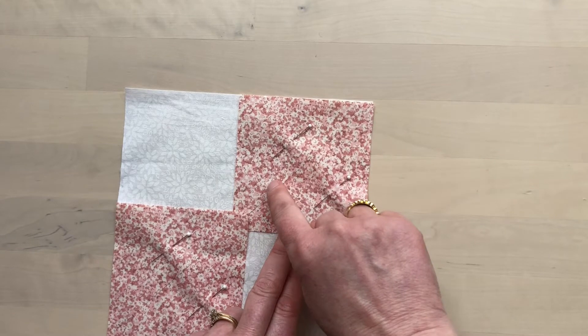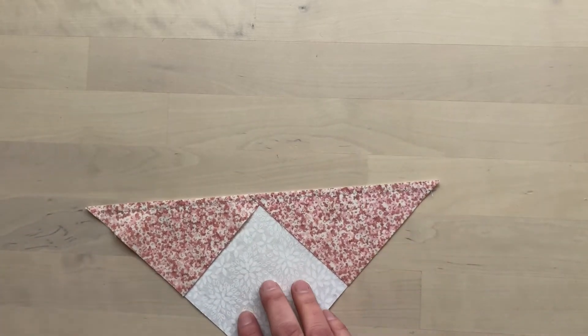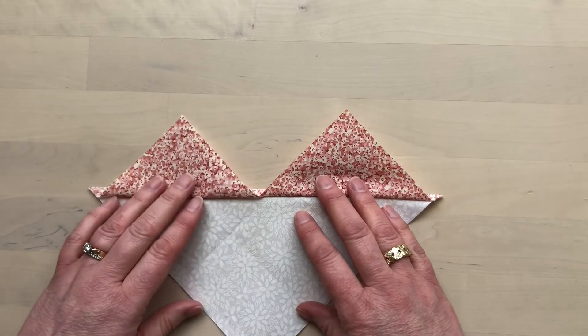Stitch a quarter inch away from the marked line on both sides of the line. Cut on the line to make two pieces, and then fold back the small triangles and press.